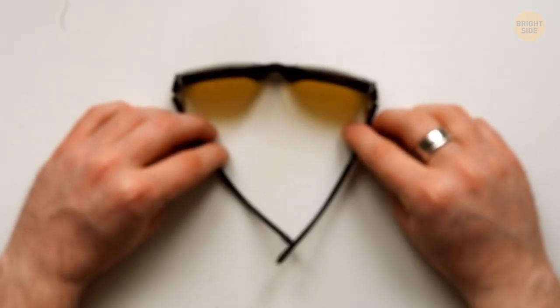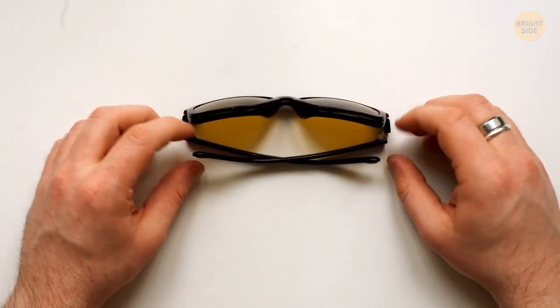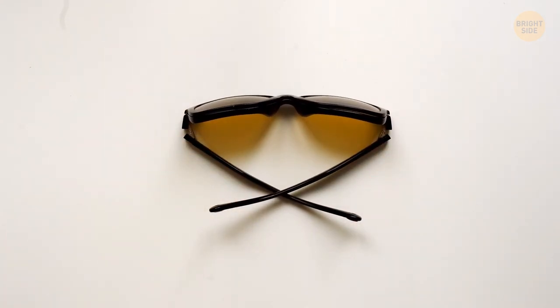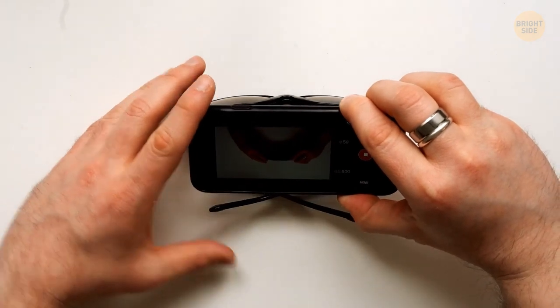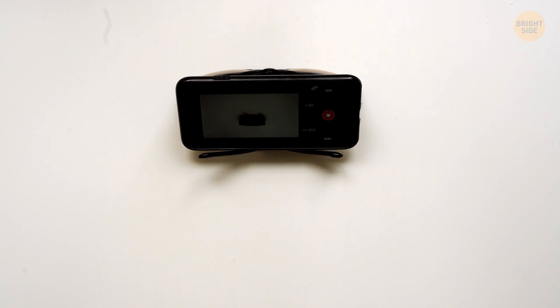No need to spend tons of money on a fancy phone holder. Fold the temples of your sunglasses and put them on a flat horizontal surface. Now you can put your phone inside the makeshift holder and shoot your videos right away.